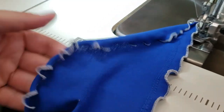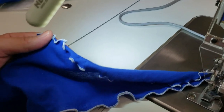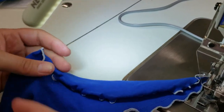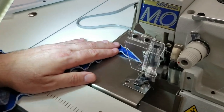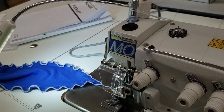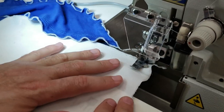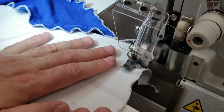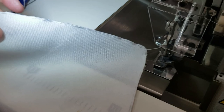And voilà — you see how it came out? You see that wavy look? It's not ruffles — ruffles would be different. This is marrow edge. You can use any type of thread; I'm just using woolly nylon and a regular needle thread. Now I'm going to use this on a tablecloth-type fabric for you to see.